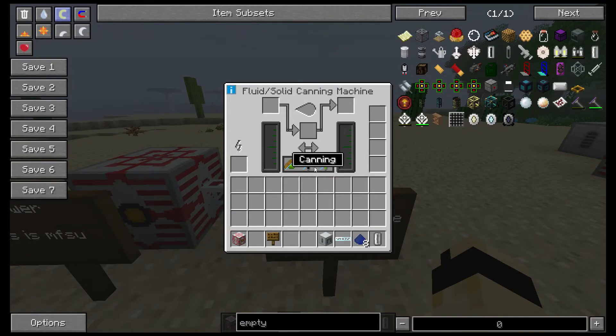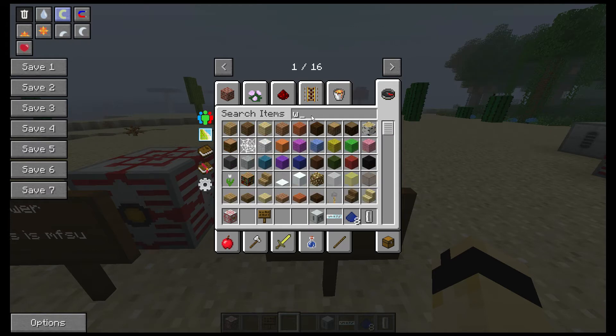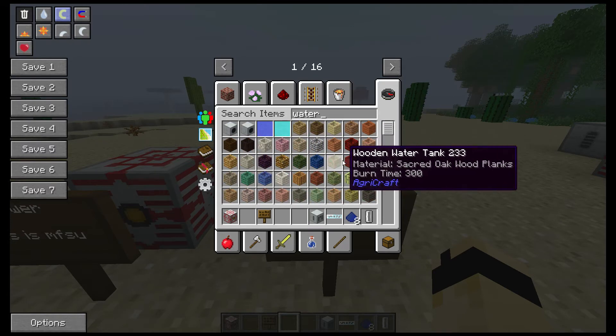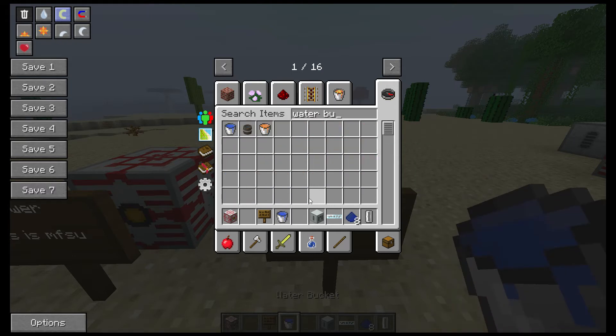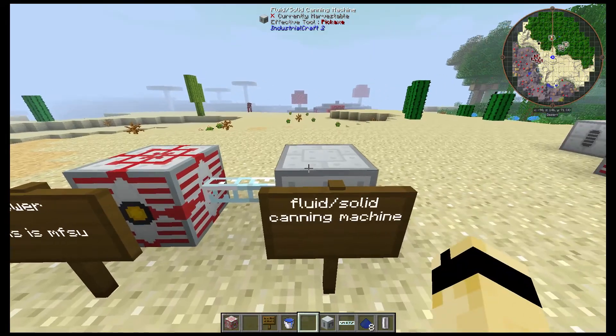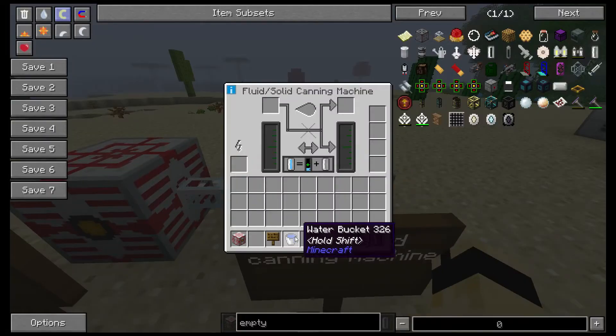For that you need to switch it from drain from cell in the tank, and you can go ahead and get a water bucket. Or at least this is how I do it — you can use other types of cells that have water in it. So you're just gonna put it in there.